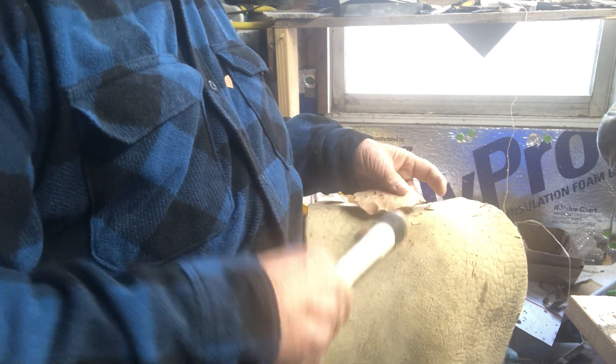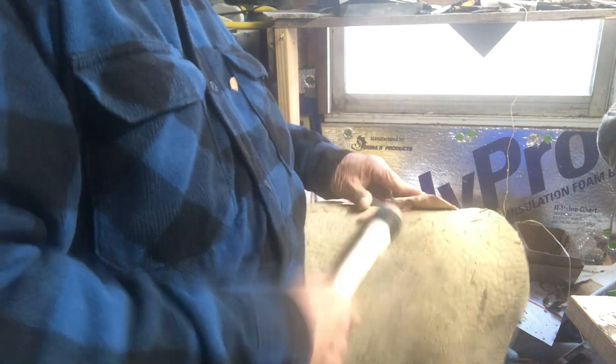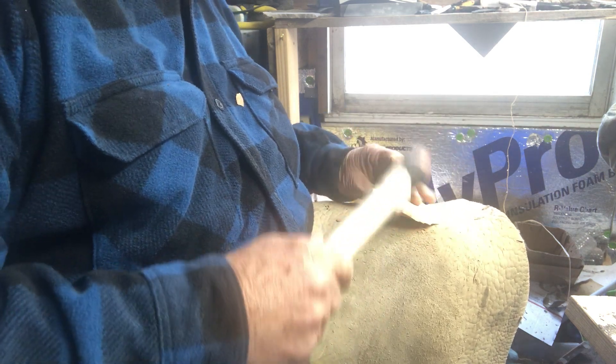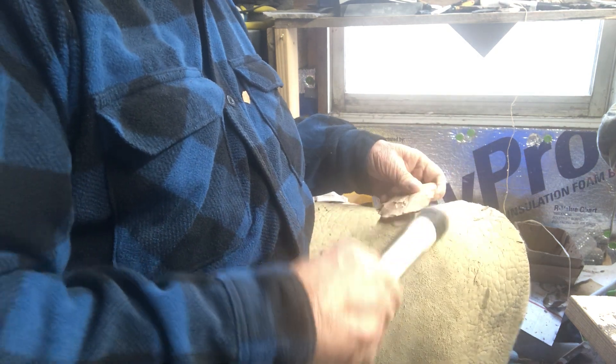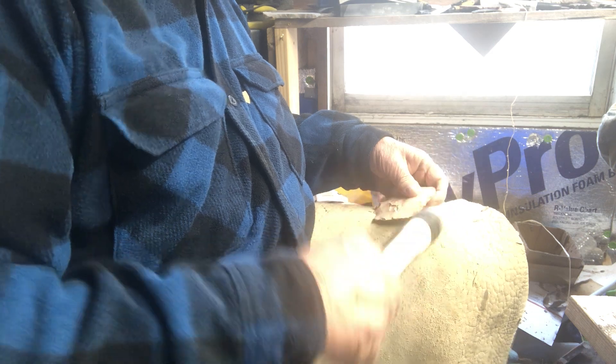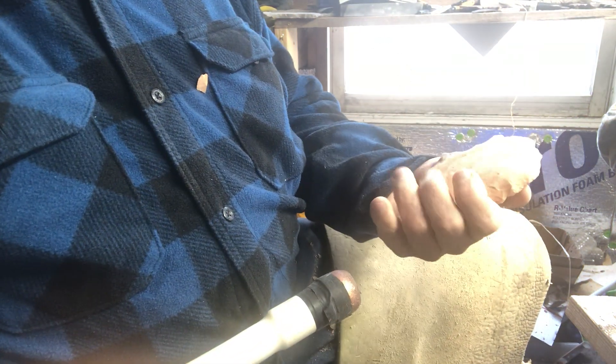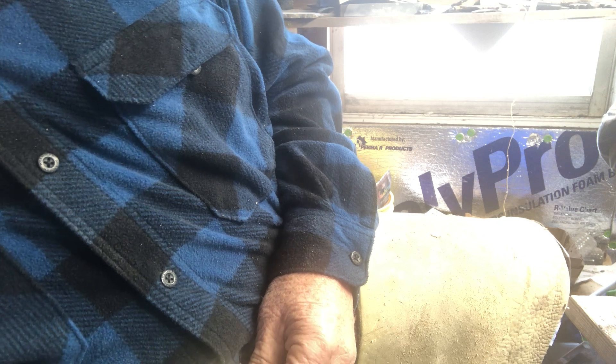Get that out of there. Make sure it's not going to fail when we're making a point out of it. It's going to be ready to go. Boy, look at how good that worked. It's out of there — I got lucky on that one. Sometimes you win a few, sometimes you don't.